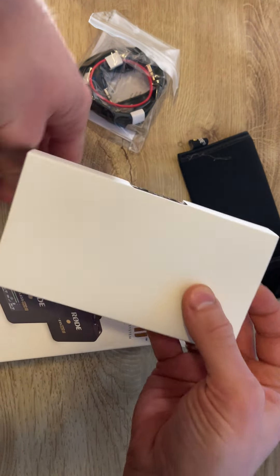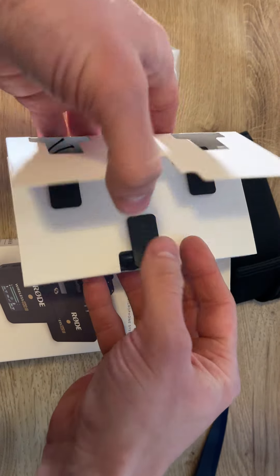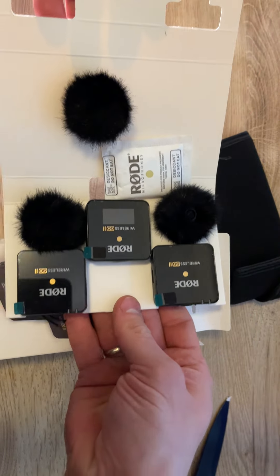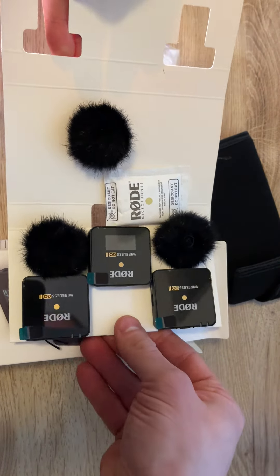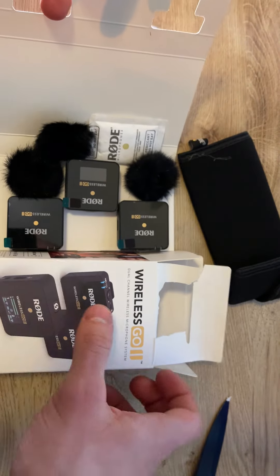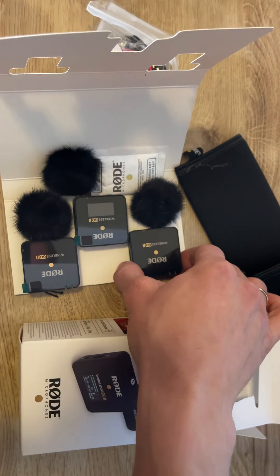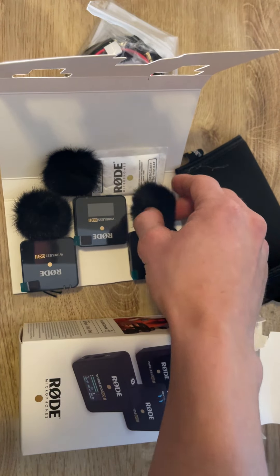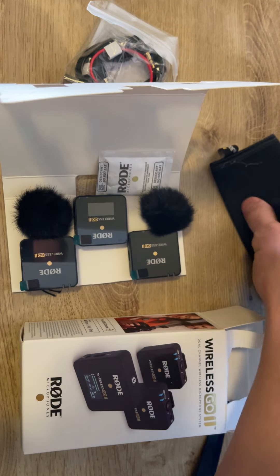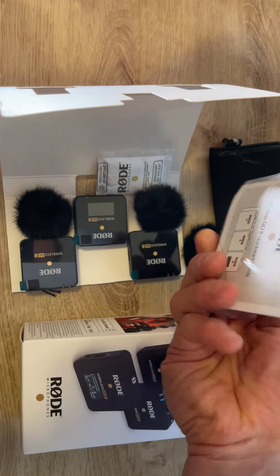And then whoa, we have these beautiful receivers as well — wow, look at that! So we have the wireless receivers, and three dots here, it's nice, and the accessories in here.